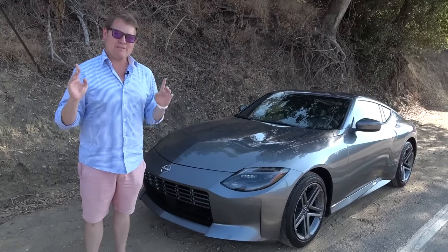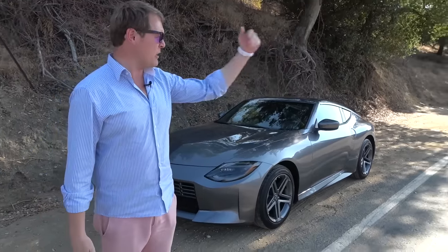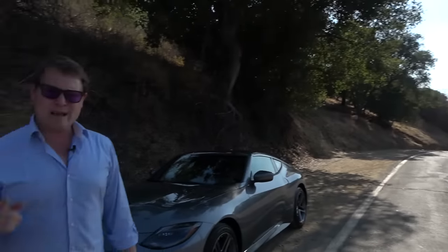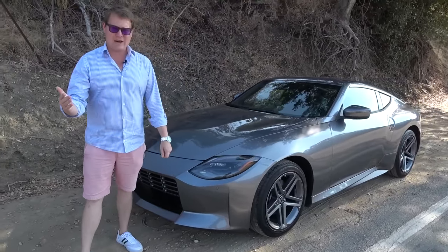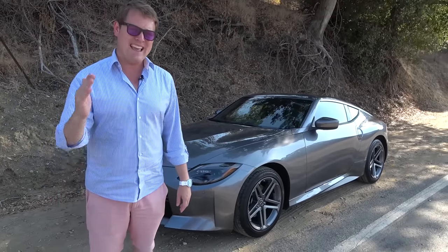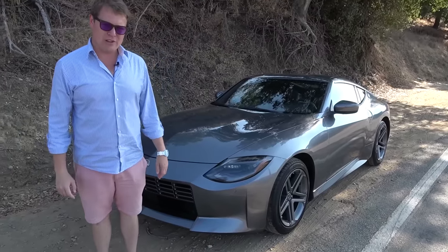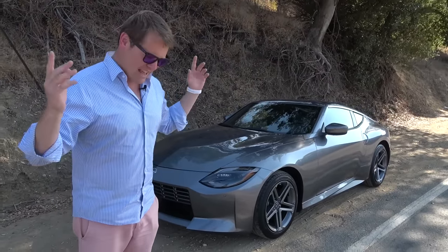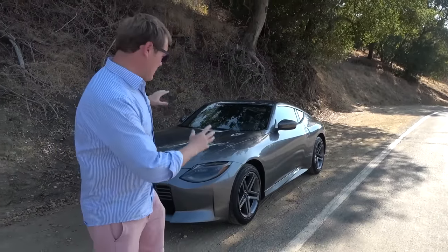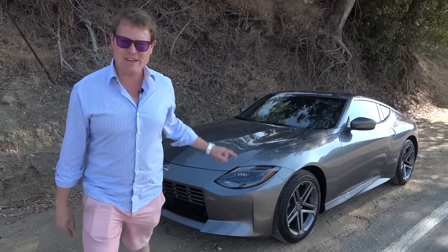Hi guys, I'm Shmi. Hello and welcome back to the channel where today I must confess I'm a little bit unprepared because I've just been thrown the keys to this — the new Nissan Z, or 'Zed' perhaps I should say as a Brit. I'm out here in California, in Los Angeles, and I figured we'd come and find a nice tight twisty road to drive the car on, except it's boiling hot so I am cowering in the shade. Bear with me on that.